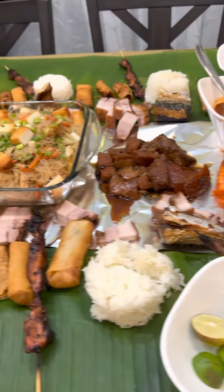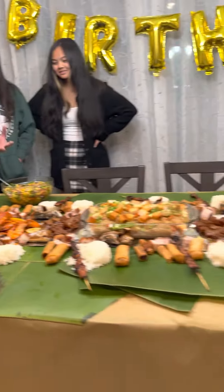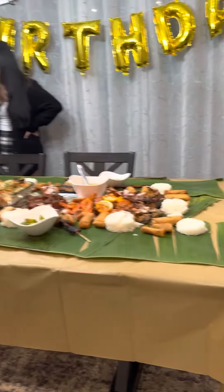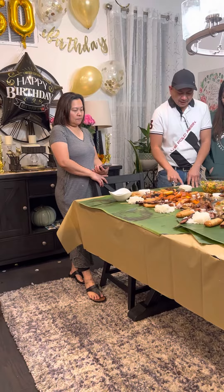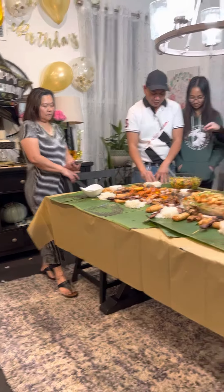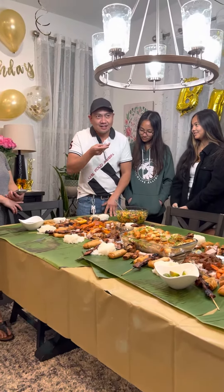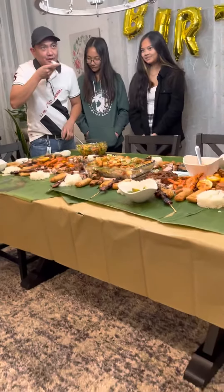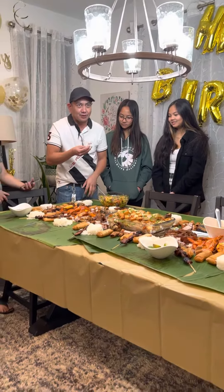This is a Boodle fight in the Philippines — it's a really fun way of sharing food and celebrating. You use your hands, not your feet! For example, this is your rice and you just pick whatever you want. The way you eat the rice is you form your fingers like this and press the rice so it's sticky and formed, so it's easy to put in your mouth without crumbling — easier to use the hands.